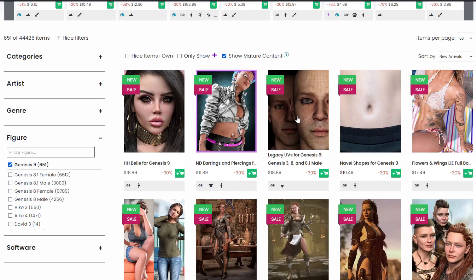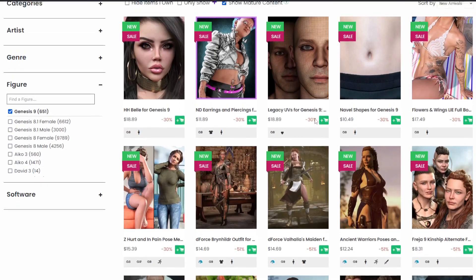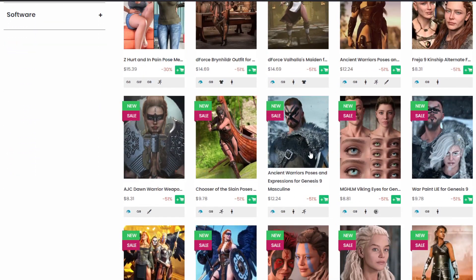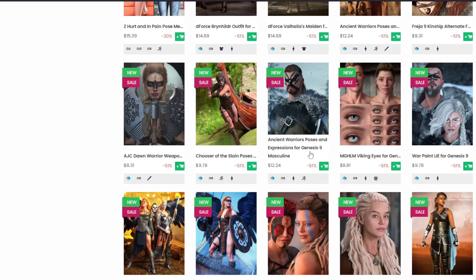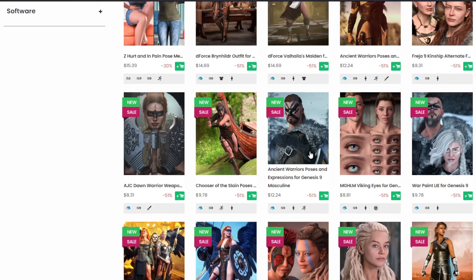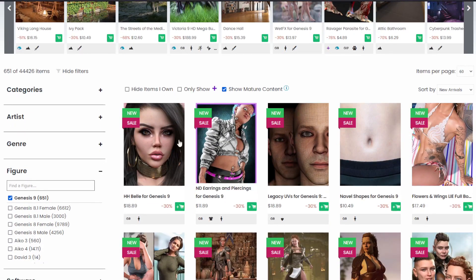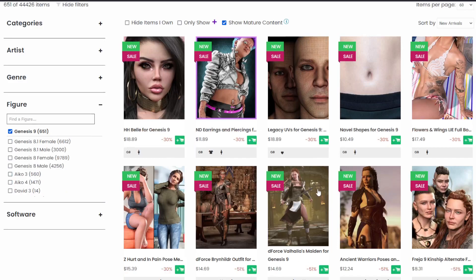What makes Genesis 9 good now? The first question I ask myself is: can I do everything with Genesis 9 that I could do with Genesis 8 or 8.1? And the answer is we're about 80 to 85 percent of the way there. The reason I take Genesis 9 seriously now is because there are some incredible features for it.